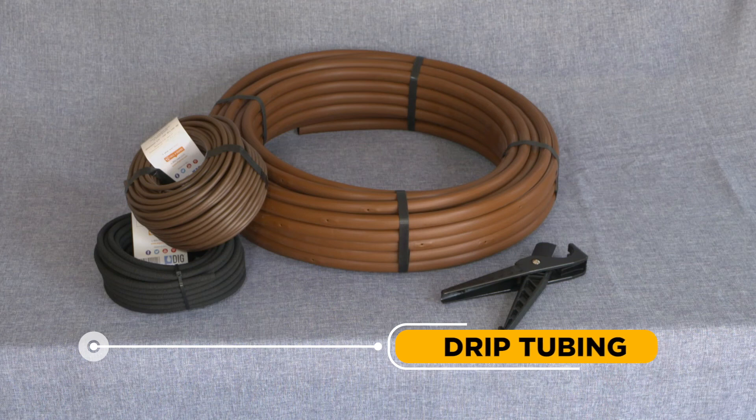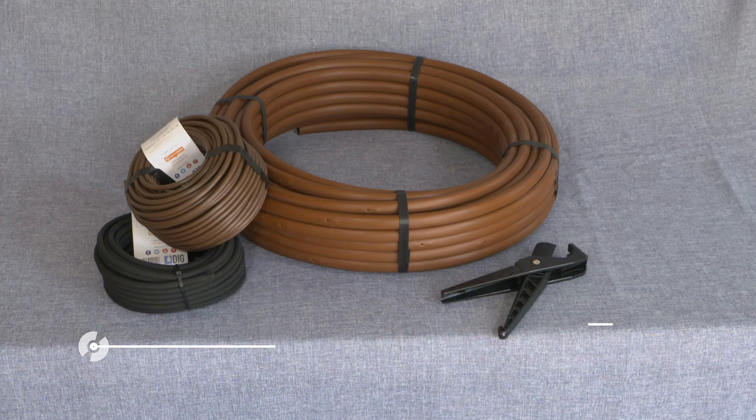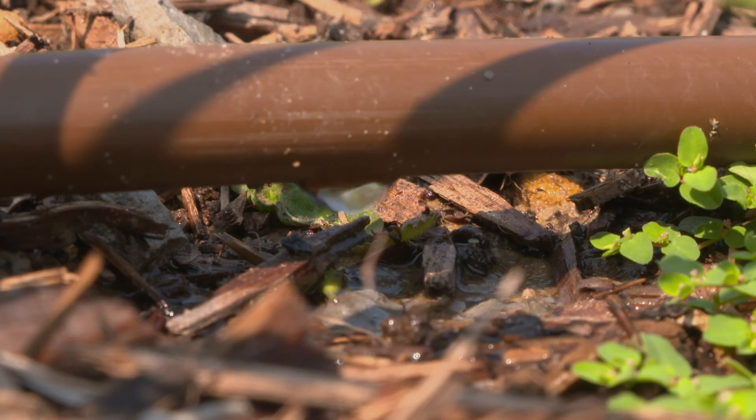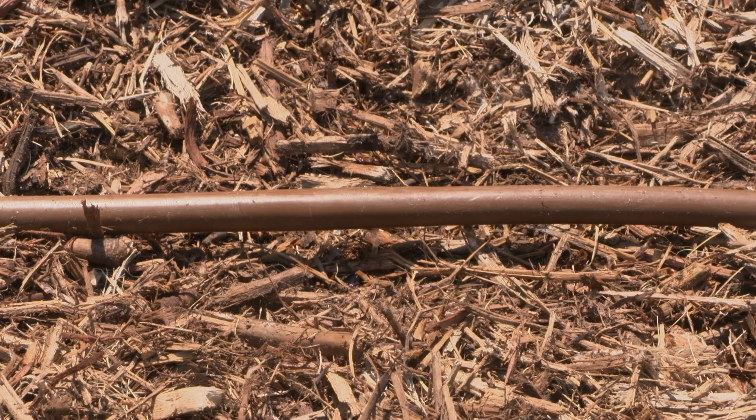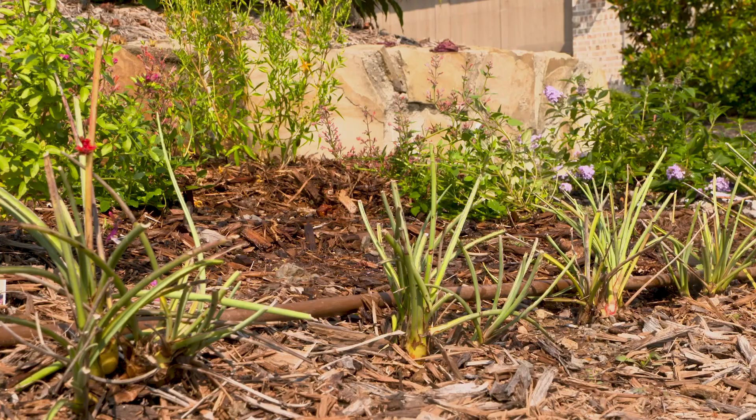Drip Tubing: The part of a micro-irrigation system that allows water to slowly drip to a plant's root zone where it can easily and efficiently be used. Drip tubing minimizes water losses through evaporation, which are common when using other overhead spray technologies. A properly designed and installed drip irrigation system can be up to 90% efficient, making it the best technology for landscape beds and hard-to-irrigate areas.